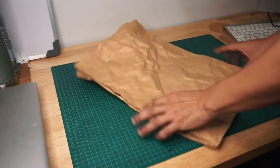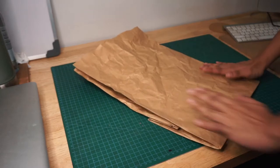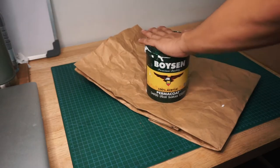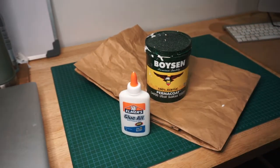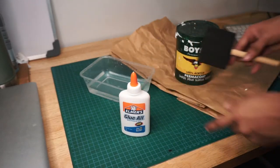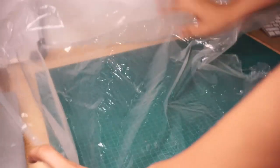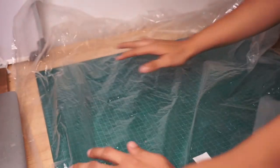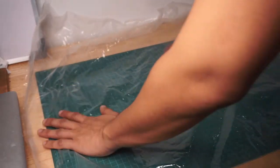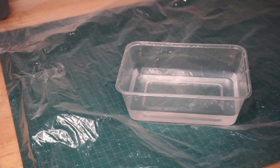Let's first prepare the materials. What we need is a craft paper bag — if it's a little bit crumpled, that's fine because we actually need it to be crumpled. Then we need water-based paint, white glue, water in a container, and a paint brush. For this one I use a sponge brush. You also need to protect your surface because this can be a little bit messy — I use an old plastic from one of my packaging.